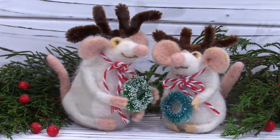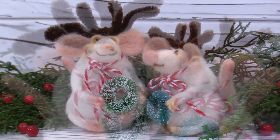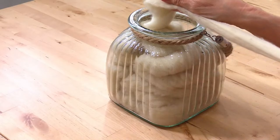Hi friends, this is Marie at Living Felt. In this tutorial we'll be needle felting Jingle and Jangle, our fun little mouse twins. Supplies are super easy — grab a kit or shop the supplies à la carte via the link below. You'll need about a half ounce of core wool. We're using our CX2 in bright white, Maori wool in hollyhock, and a little pinch of something brown or tan — this is our MC1 clay.